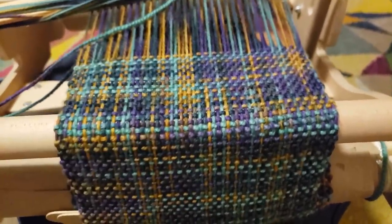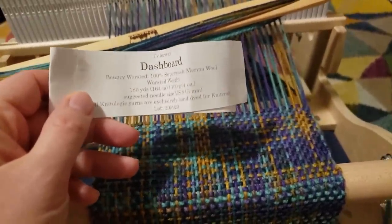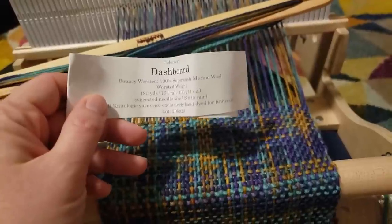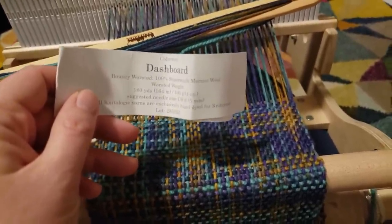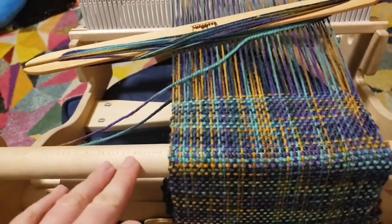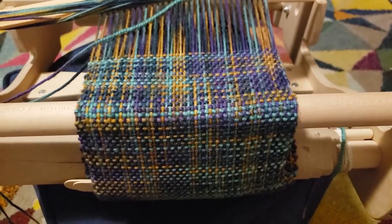I can look at the yardage of this yarn - it's a worsted weight yarn but because there's only 180 yards in 100 grams, I think that if I used something like Wool of the Andes that had 220 yards per 100 grams I would have been able to make something a bit wider just because of having that much more yardage.